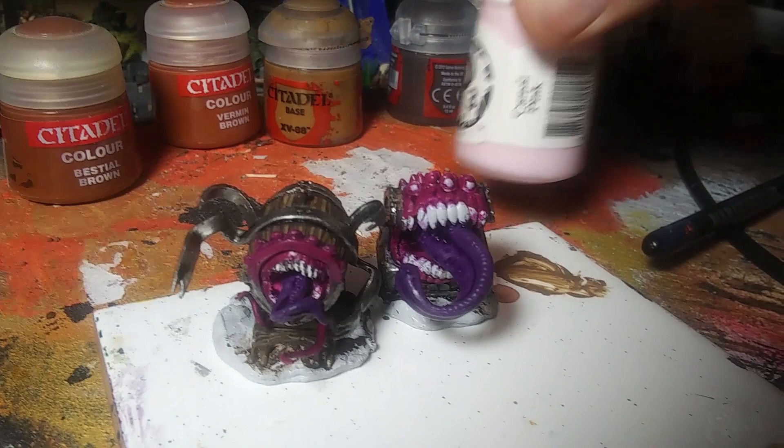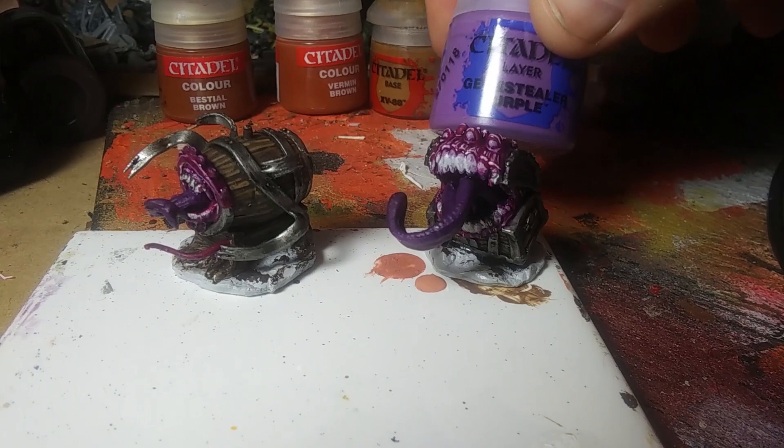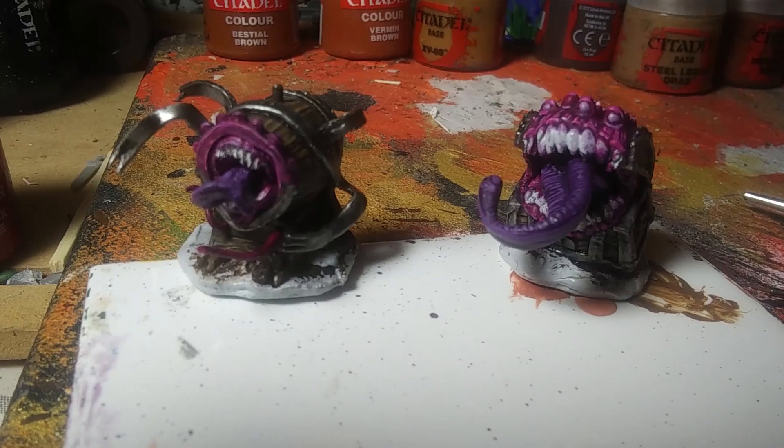Now we're going to highlight the flesh with a bright pink — Cardinal Pink. We're going to do a hard highlight, kind of like with the wood, doing just a couple of stripes across the pink areas. And we're going to do the same thing with the tongue using a lighter purple — Genestealer Purple. Just like with the wood grain, going across the tongue texture. It doesn't matter if you hit it exactly as long as you're going across it the same way. Tongue is highlighted, skin is highlighted.